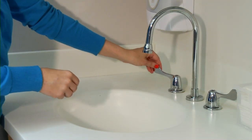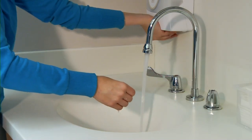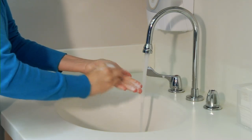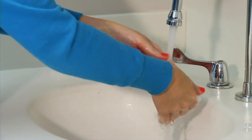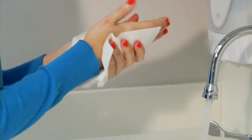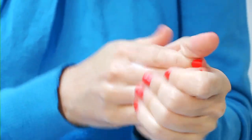Now clean your hands with either soap and water or an alcohol-based hand sanitizer. If you're washing your hands with soap and water, wet your hands, apply soap, rub them together thoroughly for 15 seconds, then rinse. Dry your hands with a disposable towel and use that same towel to turn off the faucet. If you're using an alcohol-based hand sanitizer, be sure to cover your hands with it, rubbing them together until they're dry.